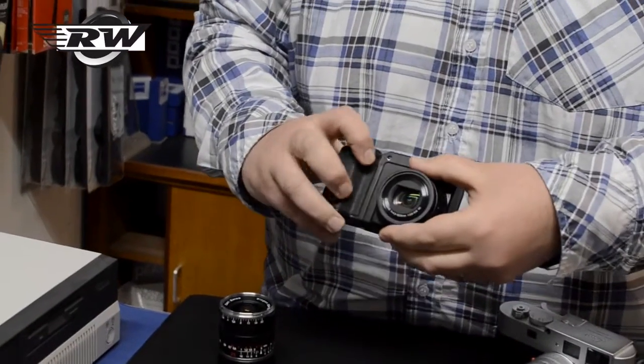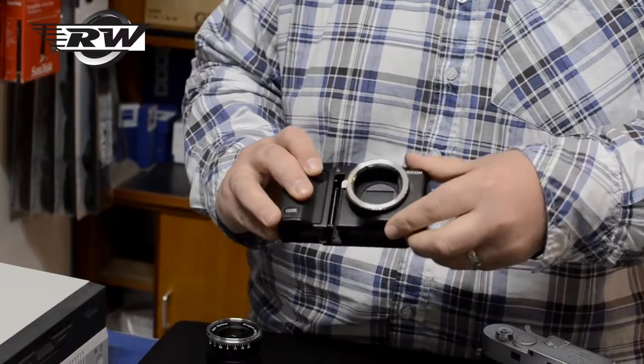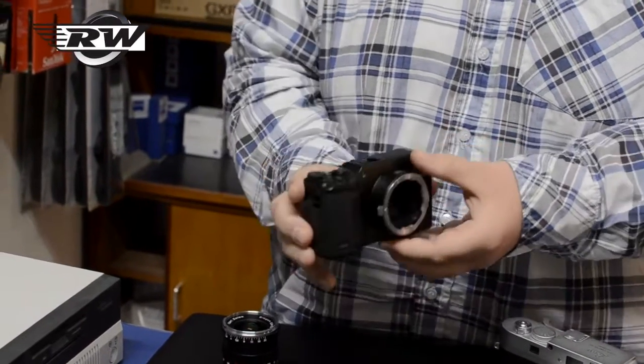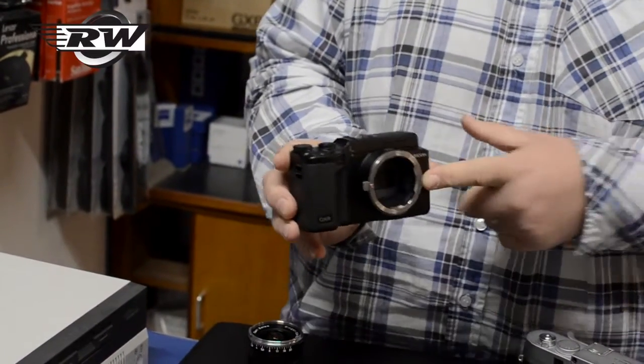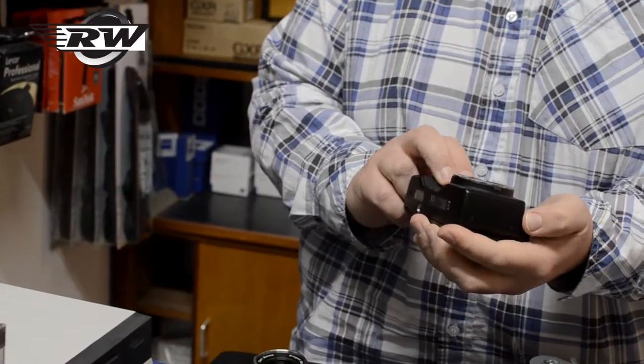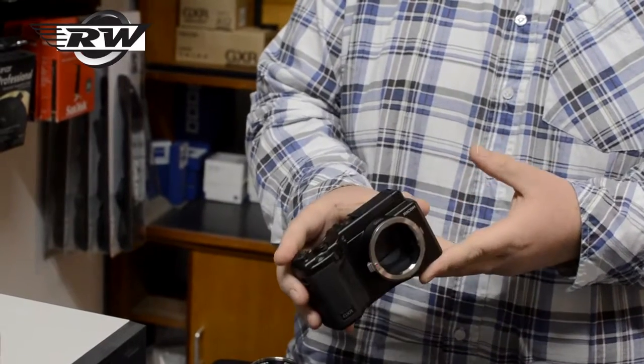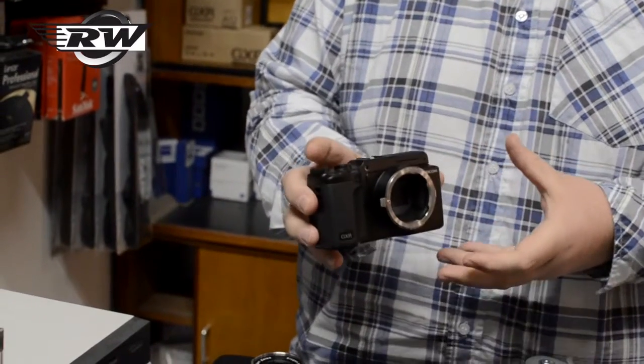If I take this lens unit off now, like so, and pop in the M mount one. So now I have a compact camera with a Leica M mount. This will give you an APS-C size sensor, 12 megapixels — a really usable little camera.